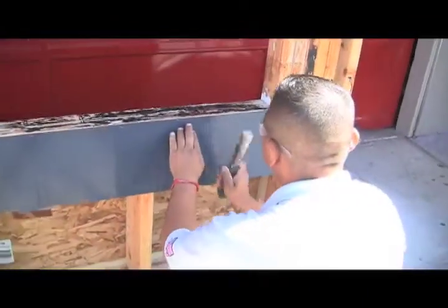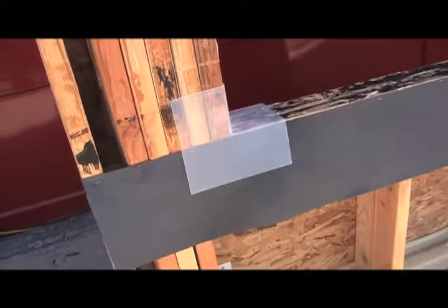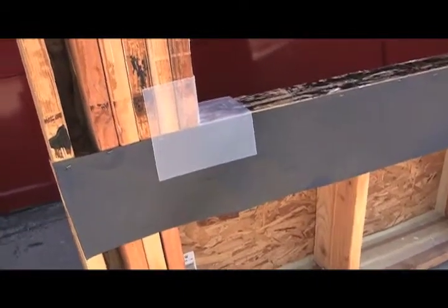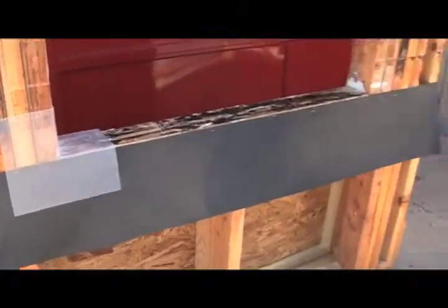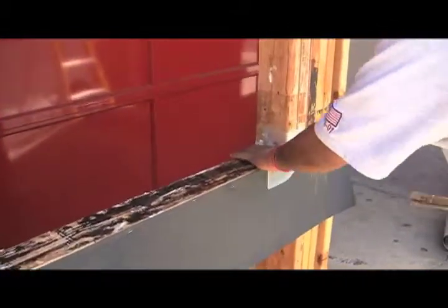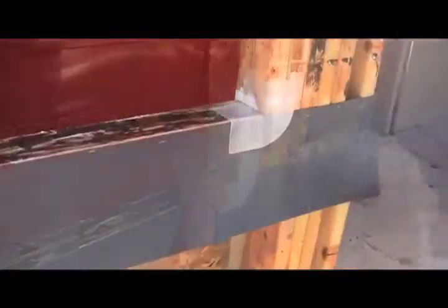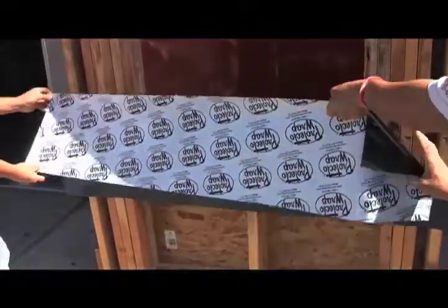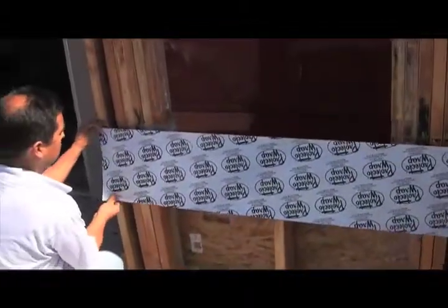First, we're applying a bib so that building paper can be applied later. Now here's a large Lightning Flash XL corner — if you have a wood window and you want a larger flashing corner, consider this one. Here's the smaller Lightning Flash corner designed for aluminum and vinyl windows. The corner is simply stapled into place on top of the bib, and now we're going to apply our peel-and-stick — in this case, Protecto Wrap waterproof membrane.